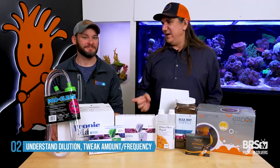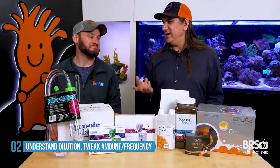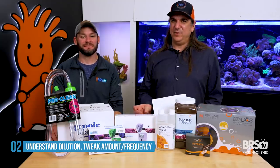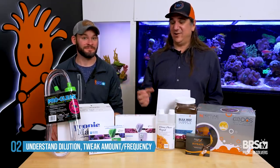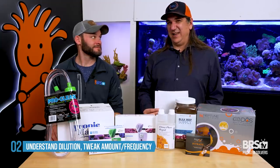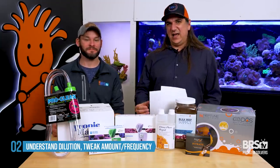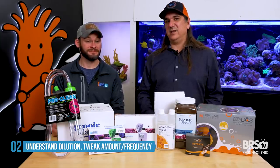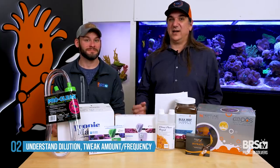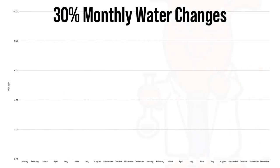That might not sound so bad if you had one part per million addition and it ended at eight in two years. But if you had a 10 ppm addition per month because you feed a lot or your filtration isn't great, that means you're going to land at 80 — probably not good. A 10% water change is really reliant on having excellent filtration and feeding practices already. So what if we scale up to a more common-sized water change?